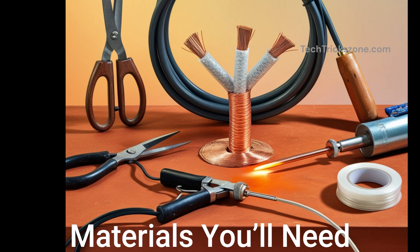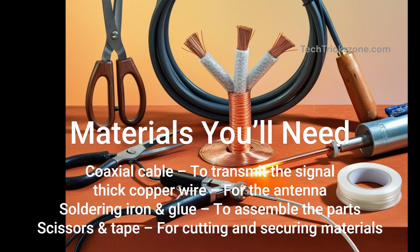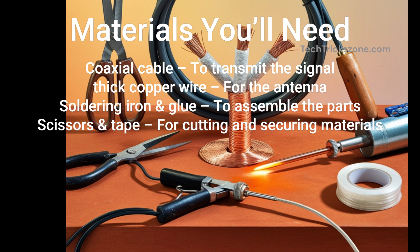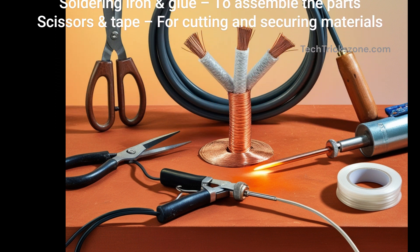Materials you'll need: coaxial cable to transmit the signal, thick copper wire for the antenna, a soldering iron and glue to assemble the parts, and scissors and tape for cutting and securing materials.